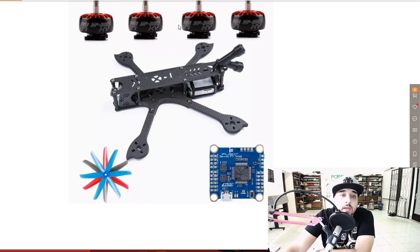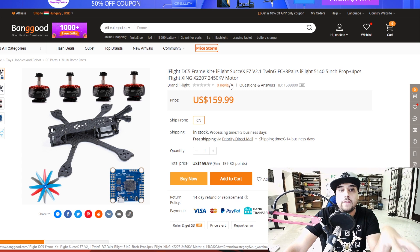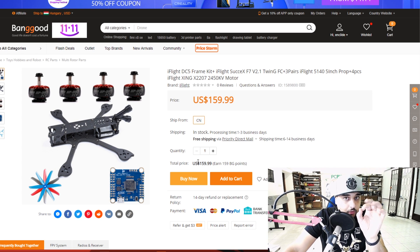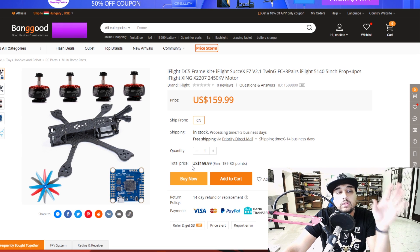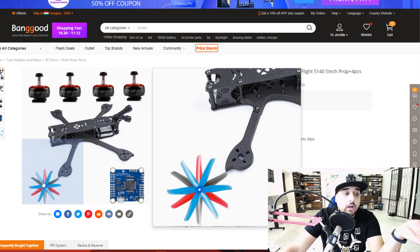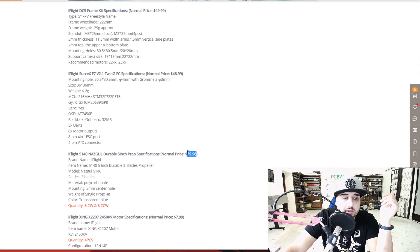Now we're looking at a kit from iFlight. Don't let this fool you - you might think it has everything but it doesn't. It's a pretty attractive price at $160. What do you get? You get four motors, a twin gyro sensor fusion flight controller - you still need ESCs, those aren't included. You get a nice frame from iFlight, and they give you some propellers which are the least efficient I've ever tested but they're still good.